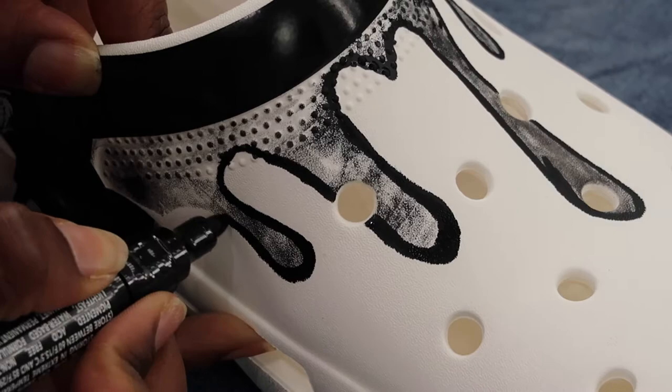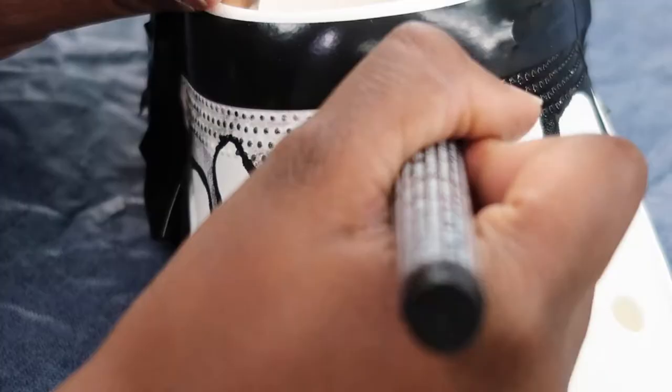After outlining, I'm just going to go ahead and fill in everything with that black acrylic paint pen.